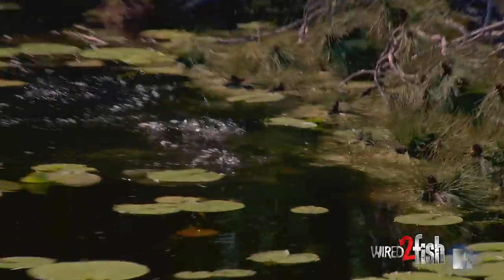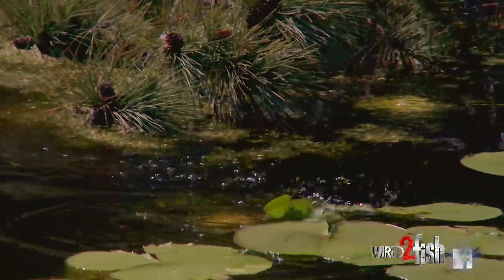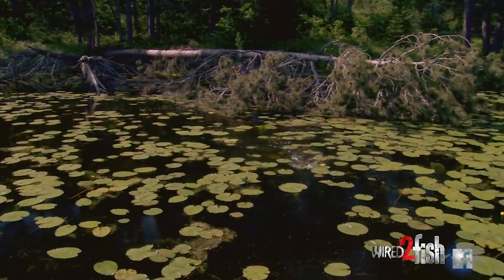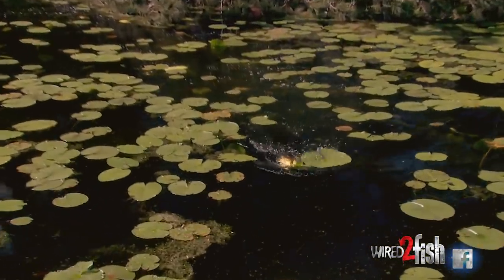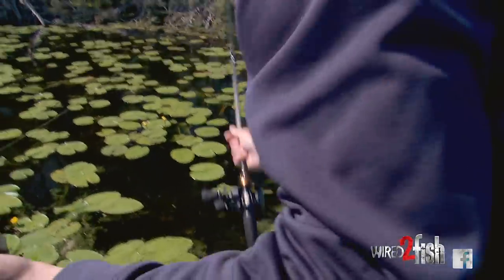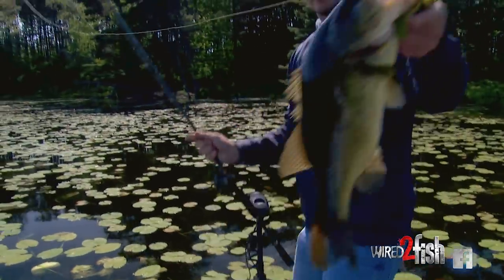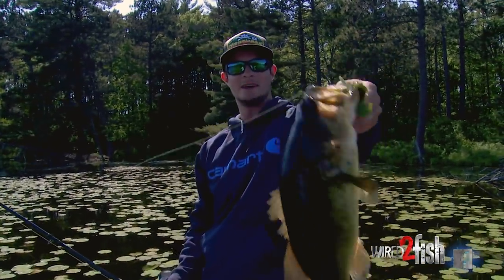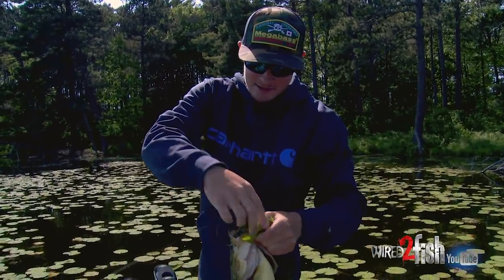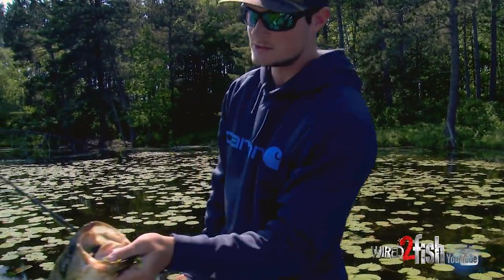Oh, there we go! Get out from under that tree, buddy. Yeah, that's a good fish — that's a nice one, look at that. Got him hoisted out of all those pads. Here comes the boat flip. Look at that bucket! Man, look at the head on that guy. She's post-spawned, but look at the head on that donkey — that is sick. Of course she ate it like she should.